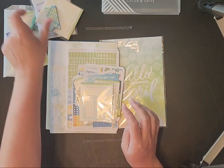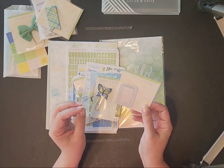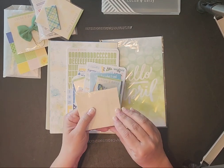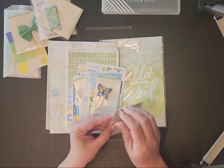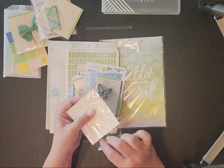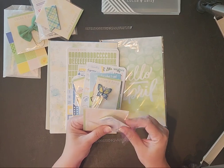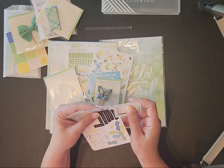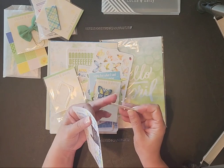So far what I have looked at I've really really enjoyed — I like what they've got. These are habit tracker page tabs. For anybody that already subscribes to Cocoa Daisy you don't need to watch this part; this is just for those of us still learning about it. They come in two different color ways.